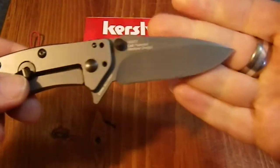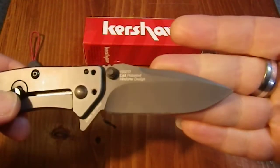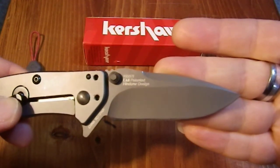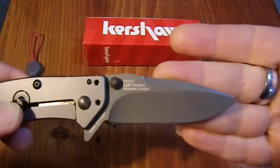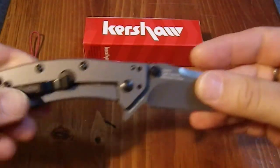Again, assisted opening. I can't quite read who it's designed by at the moment — my eyes are a little blurry right now, so I apologize for that.